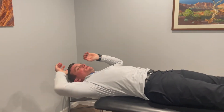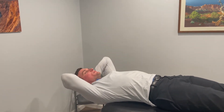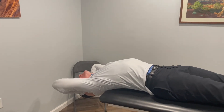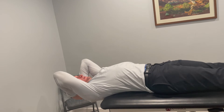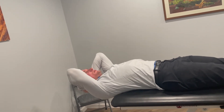This is cervical retractions and extension over the table. Go ahead and lay back on the table, support your head and neck. First, retract your chin back and then extend your head and neck back as far as you can go, and back up. Retract and extend back — try to keep the retraction the entire time.